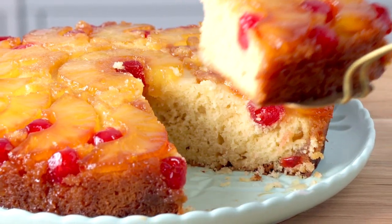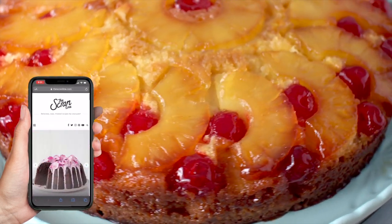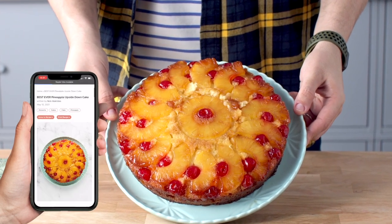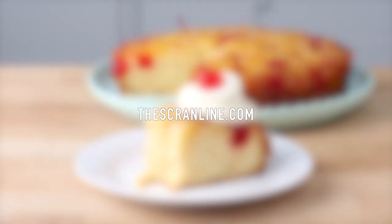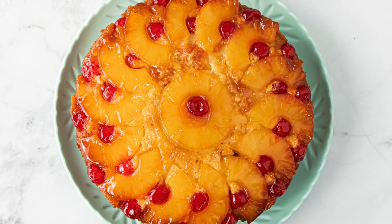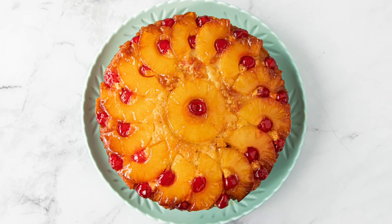You need the recipe, and you're going to find it on my brand new website, which you guys can go and visit right now at thescranline.com. It has loads of new features — you can print recipes, tick off ingredients as you go through them, and it has loads of other great things as well as all my existing recipes. I hope you guys enjoyed spending time with me in my kitchen today. I'm so excited for you to try this recipe — thank you so much for watching, I'll see you on the next episode.